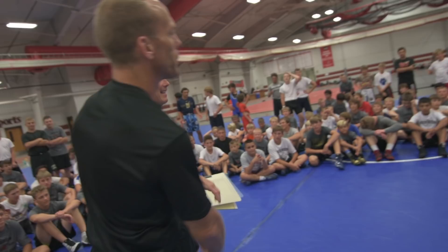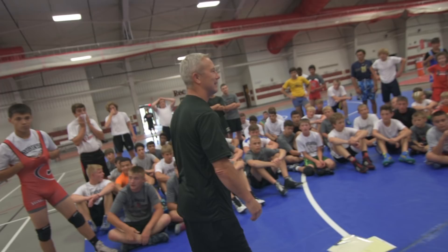Coach Jackson is right here with us this afternoon. We're working on singles — 16 times — and National Coach of the Year. We're proud to have him.